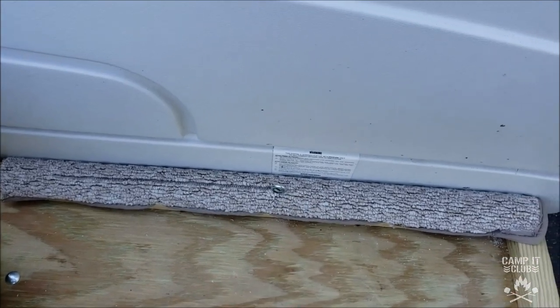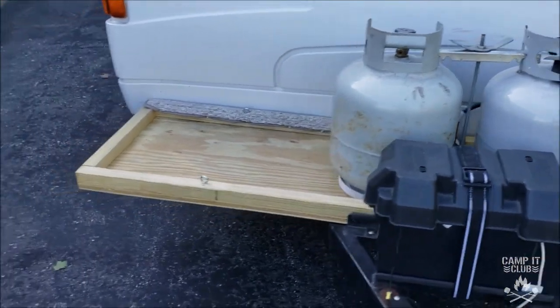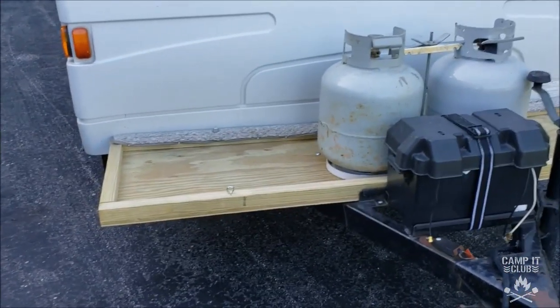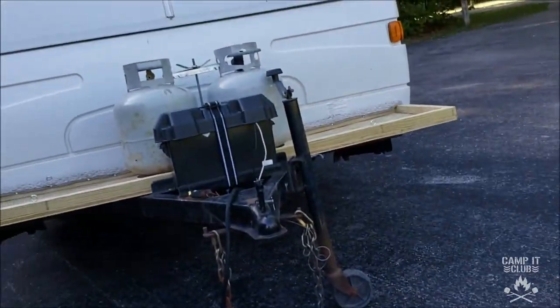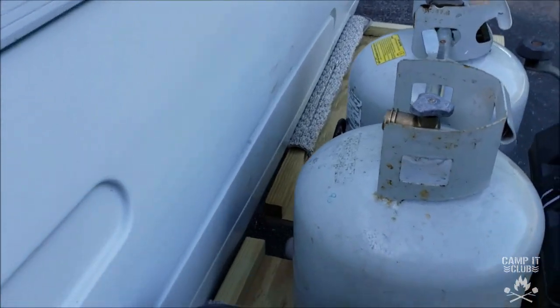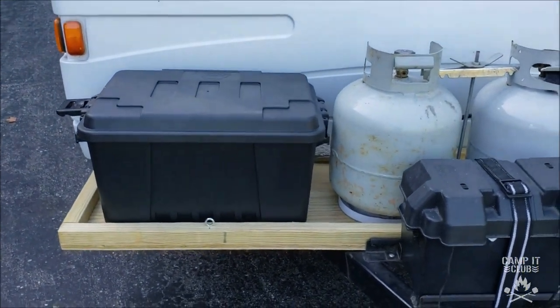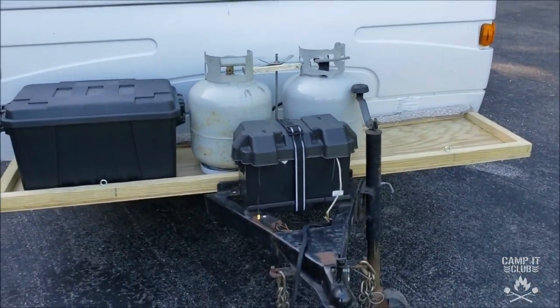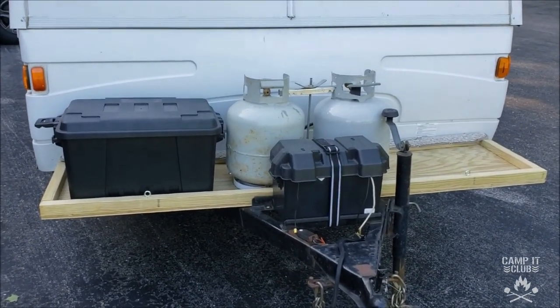We wrapped some carpeting around it so it didn't scratch up the camper. I also have some eye hooks here for when we put our tubs on to strap them down. Yeah, it came out pretty good — putting a tub on each side should give us plenty of storage.